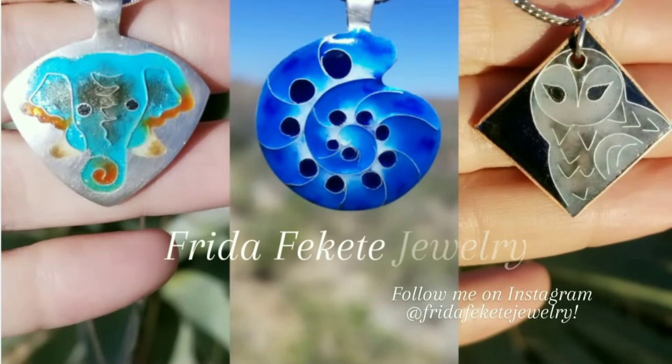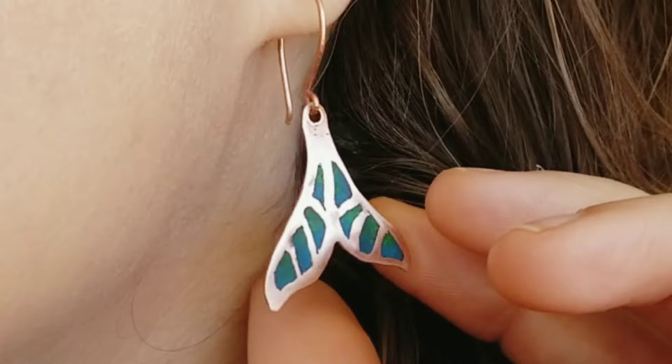Hi everyone, my name is Frida and I'm back with another video. In this video I'm going to show you how I made these Plique-à-jour enamel earrings.